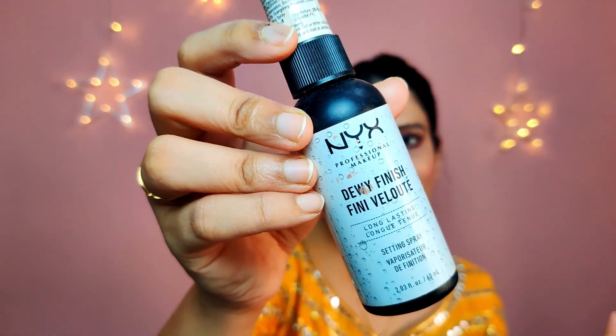I recommend using a fixing spray before you do your mascara because it tends to bleed out. The one I'm using is the NYX Dewy Finish Finishing Spray. Just take your beauty blender once again and press everything in.